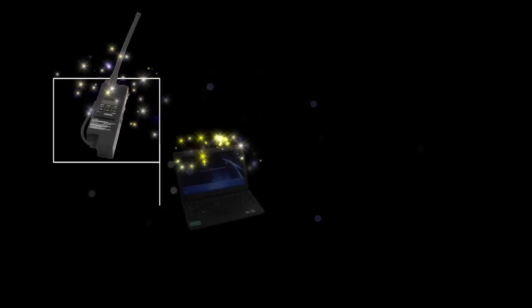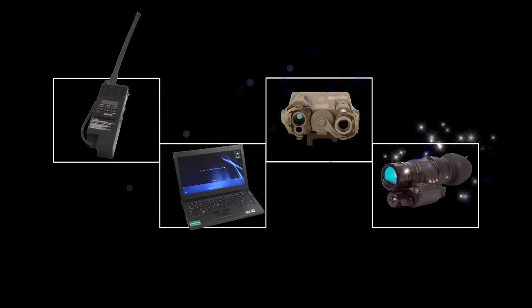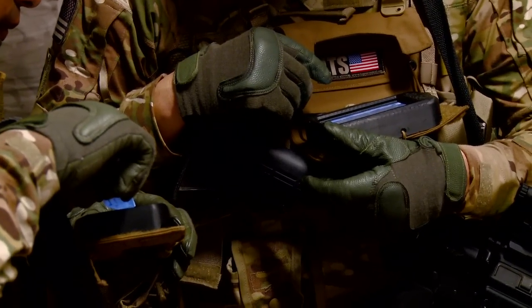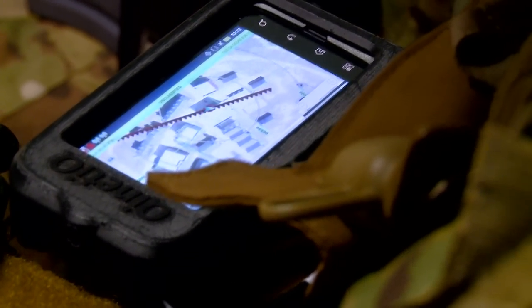From communication devices, laptop computers, to sensors and night vision goggles, energy is required to power all the peripheral devices that a soldier might carry or use downrange. In a digital era, providing energy to the soldier in a lightweight, efficient manner is critical to their survivability.